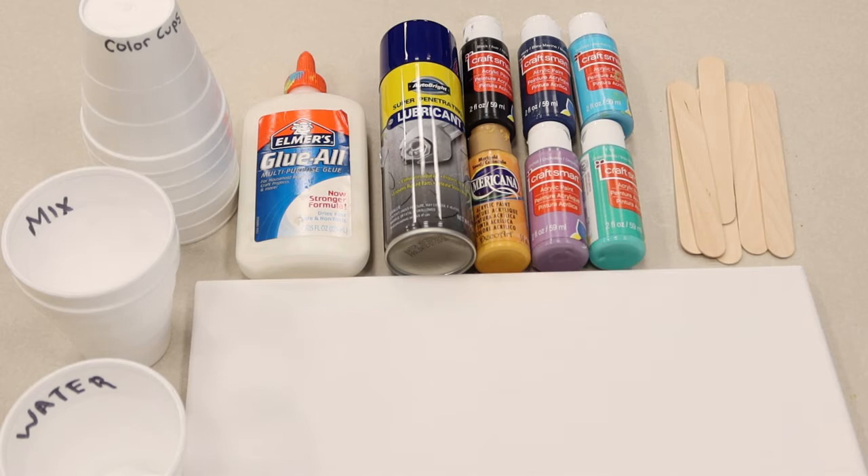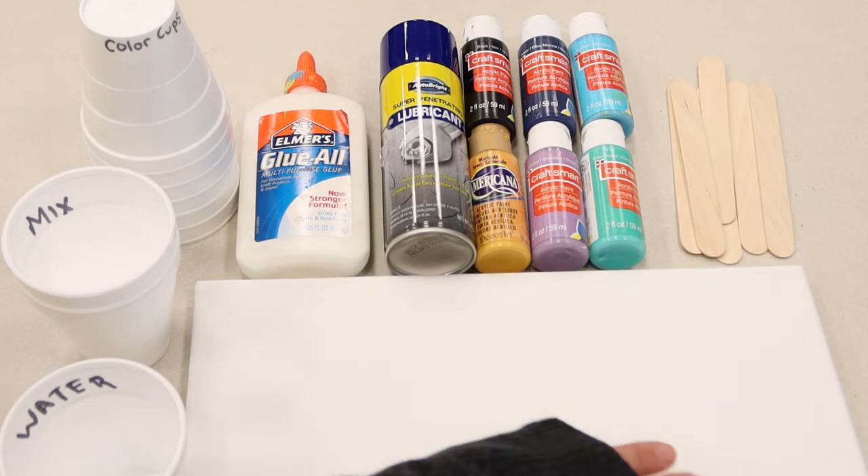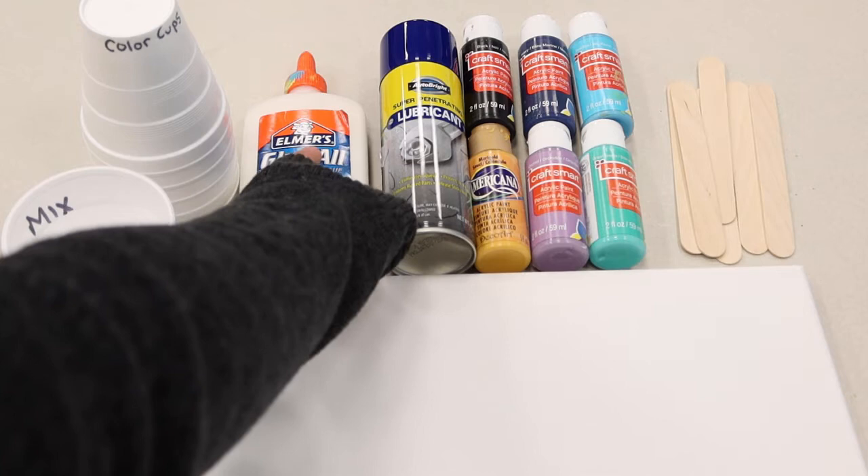Let's go over all the materials necessary to complete this craft. You'll need a canvas — I am using an 11 by 14 size, but you can go smaller or larger, whatever you prefer. You'll also need acrylic paints, which you can find at any craft store for about a dollar. For mixing medium we are using multi-purpose glue; Elmer's works really well so we highly suggest it.